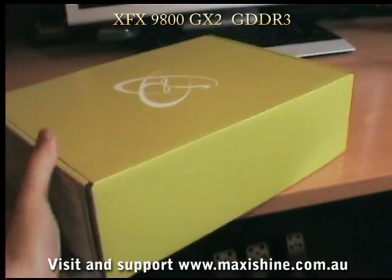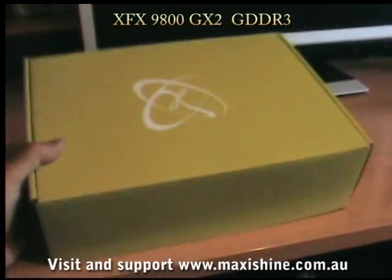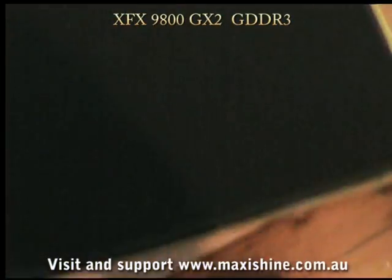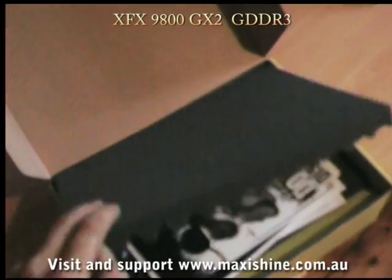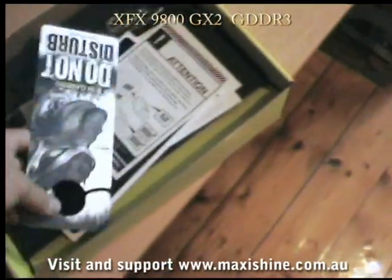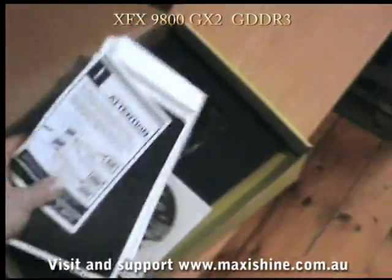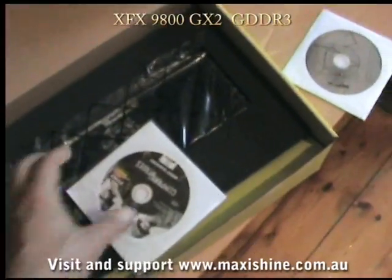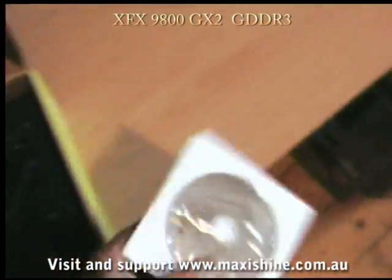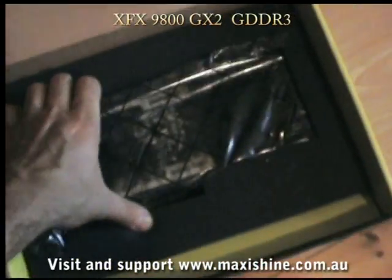Inside we have similar packaging to the 8800 Ultra — the known green box that XFX always seem to use. We have the same foam packaging, the egg carton packaging on top, the same Do Not Disturb card, some various paperwork, the same free game that they've given away — Company of Heroes — different drivers, obviously. And here's the only difference: the card itself.